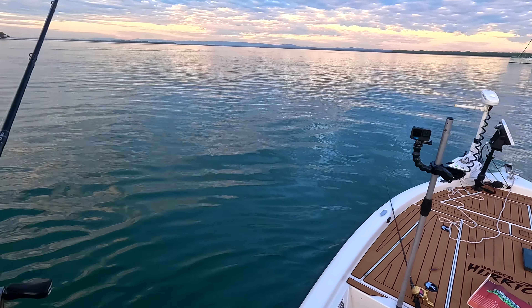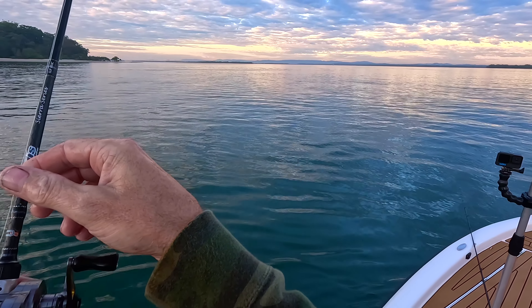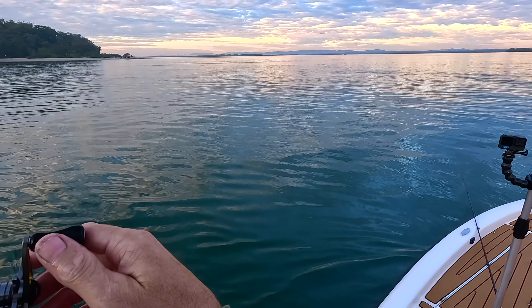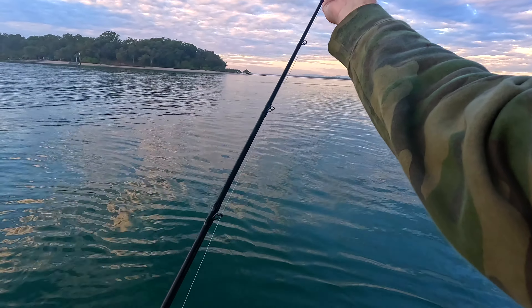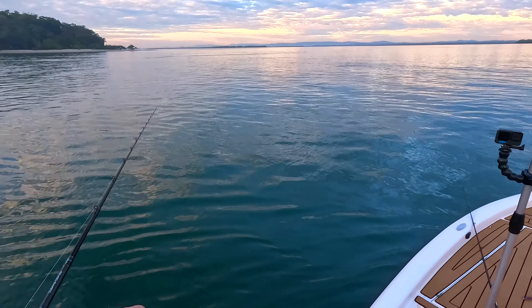Even though I've got fish under the boat, it's generally those fish that are well away from the boat that are going to bite. Anything too close to the boat is generally a bit more spooky, a bit harder to catch. Even though I'm in only about eight metres of water here, I definitely believe the further you get your lure away from the boat, the more chance you've got — definitely for snapper. Other species, not so much of an issue.